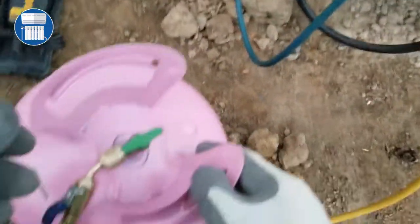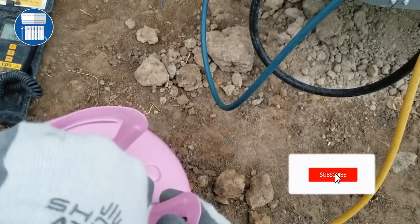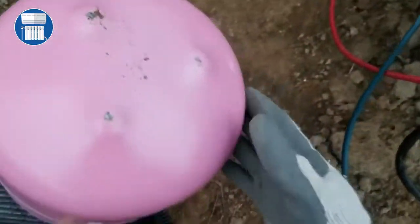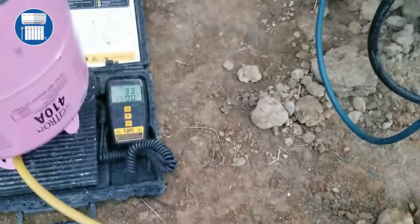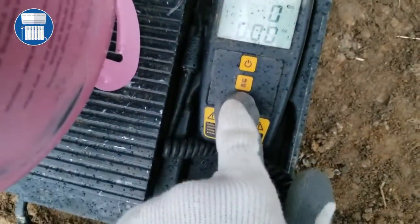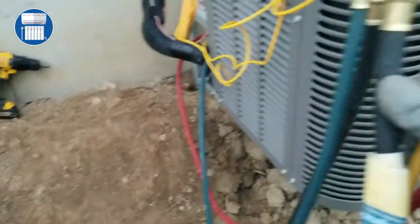I already have it connected, and we're gonna open up these lines. We're gonna turn the bottle upside down on the scale. We want to see the scale, so we gotta get our scale level. This is a CPS scale right here, and we're gonna go to 'tare' to zero the scale.